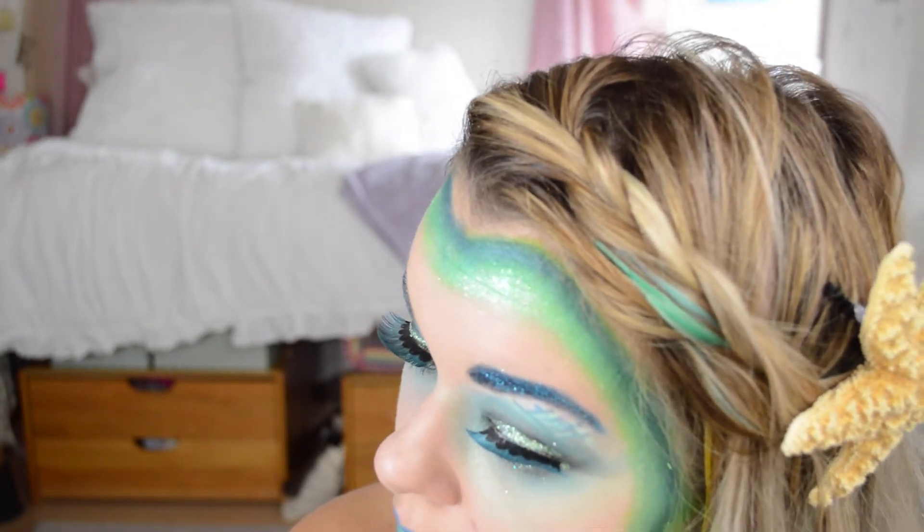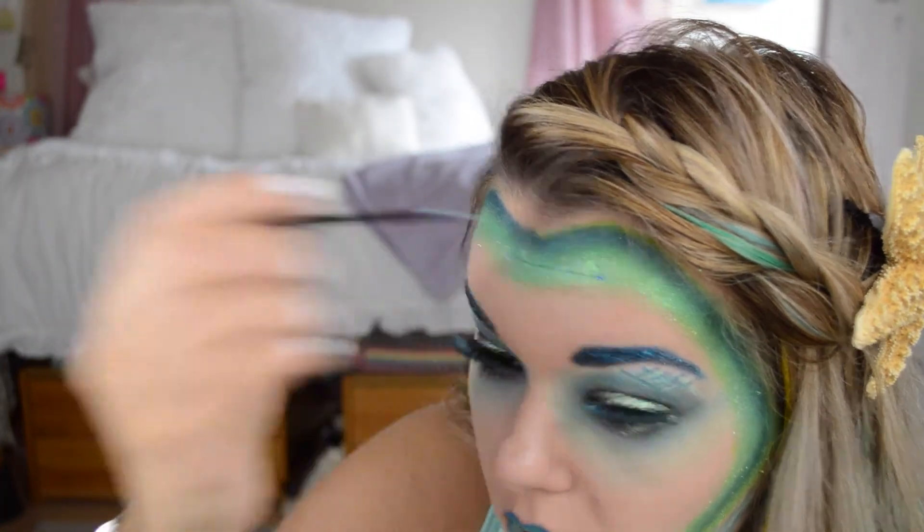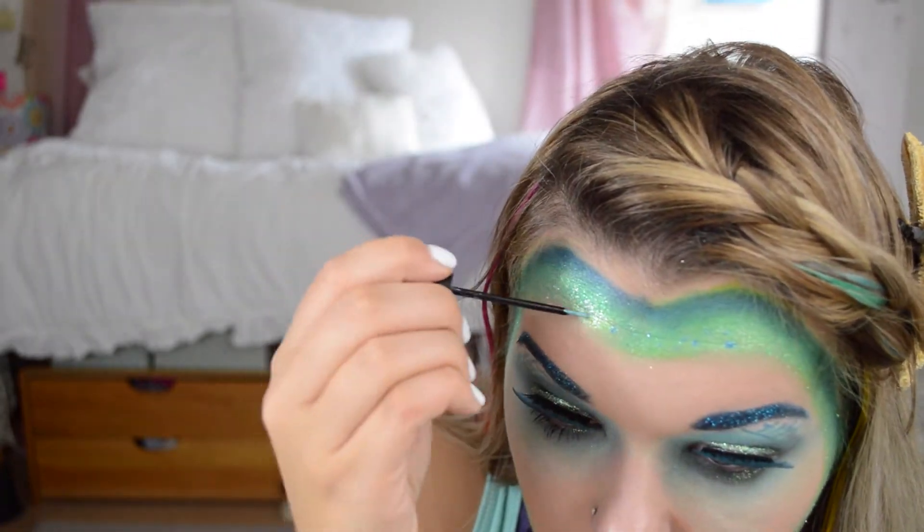Then I'm taking the NYX glitter and just dotting this around on my face to add some more texture. I didn't do this on clean skin, just on the green areas around the edges of your forehead.